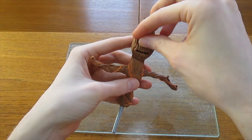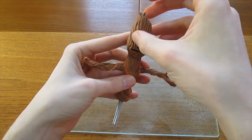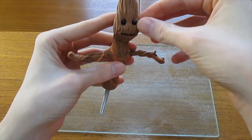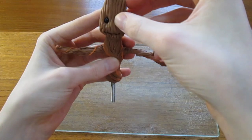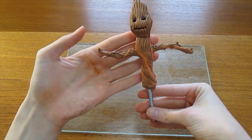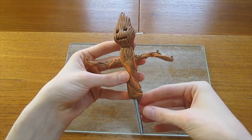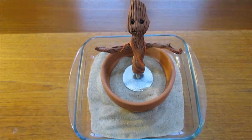Then it's time to add in your black glass beads for your eyes. Make sure you put the beads in so that the hole that goes through the centre isn't visible. Once you've finished that, it's time for the first bake in the oven. Follow your manufacturer's recommended guidelines for your particular brand of polymer clay.